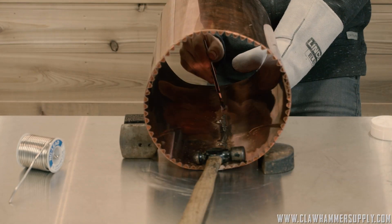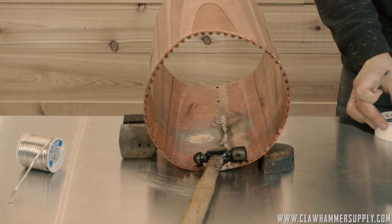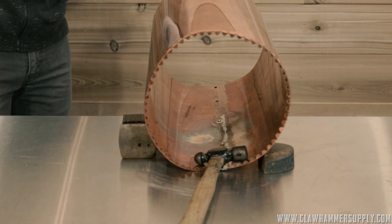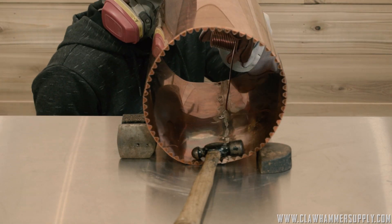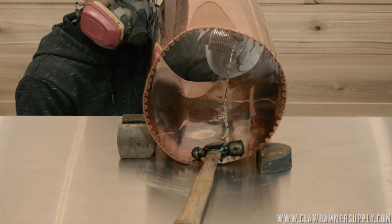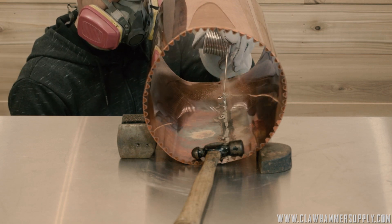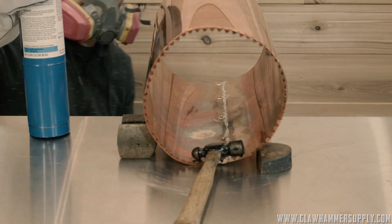You can actually solder the boiler from the outside — I used to do that, and if I were building a still for myself, I probably would. However, it doesn't look as clean. This way, you have the solder on the inside and you really don't see any solder from the outside.